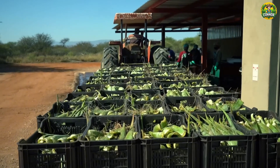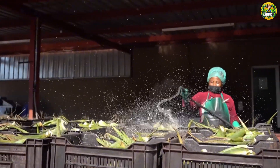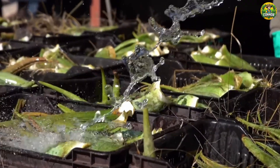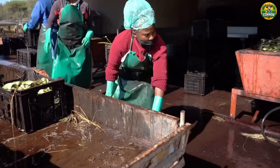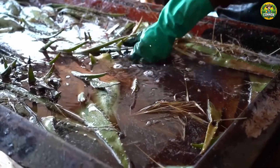Once the aloe vera leaves are delivered to the factory, processing begins immediately. First, the leaves will be thoroughly cleaned to remove dirt and impurities. This is not only to wash away dirt, but also to remove any traces of aloin, a yellow substance that can irritate the skin. This is an important step to ensure that the aloe vera gel will be of the purest quality.